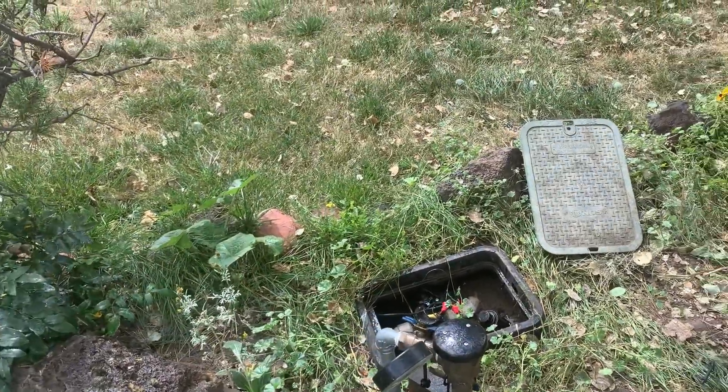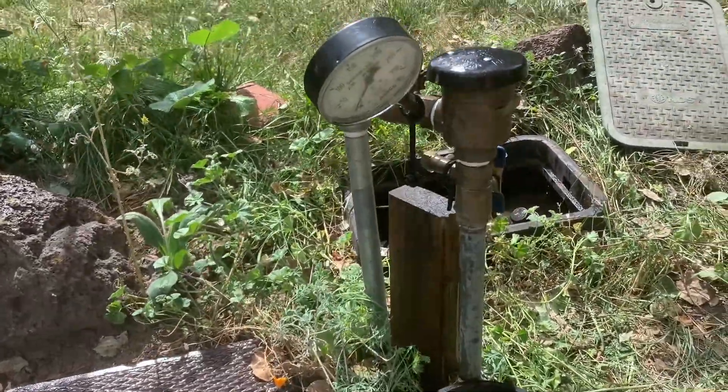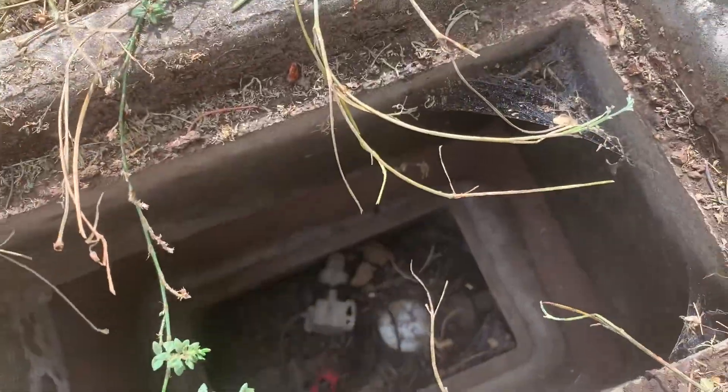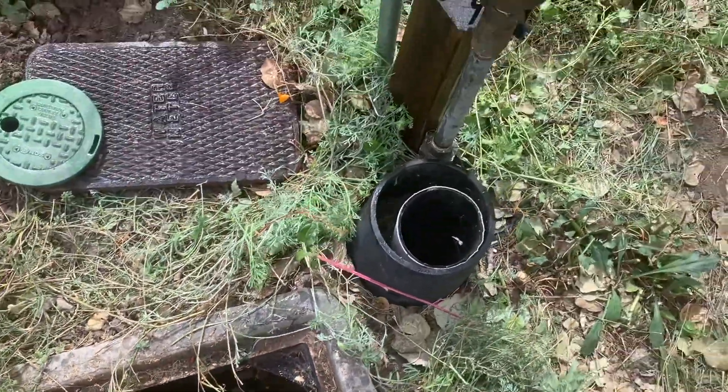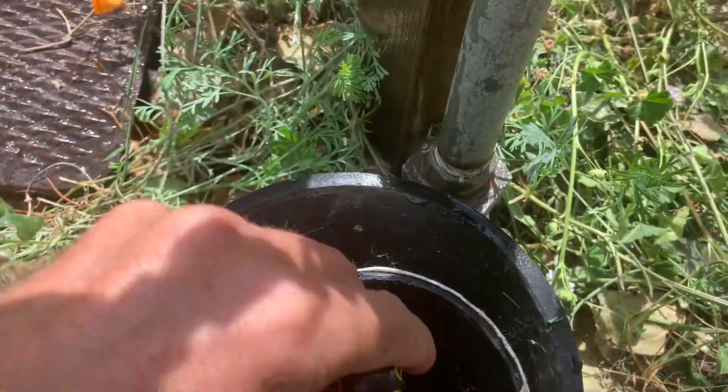This irrigation system is having water hammer, and I believe it's the pressure reducer valve. You can see down here the water meter, and this is the stop and waste valve.